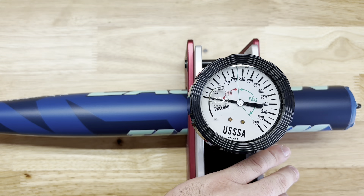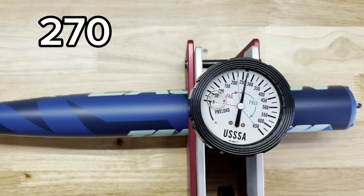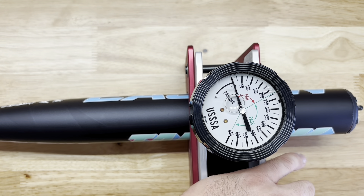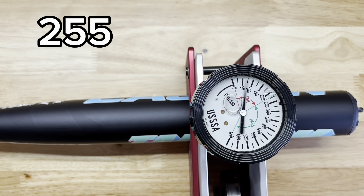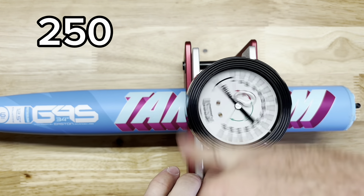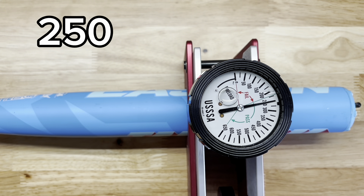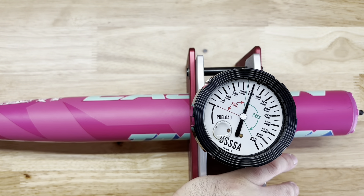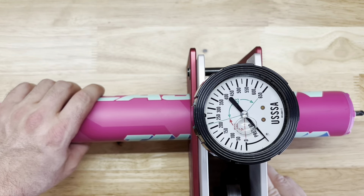Post-hit tester readings: 250, 270, 260, 255, 250, 250, 255, 255, 250, 255. Alright, so that's it for the new Tantrums on the review today. If you have any questions, hit me up in the comments or send an email — Hitting Nation is always here to help. Have a good day.